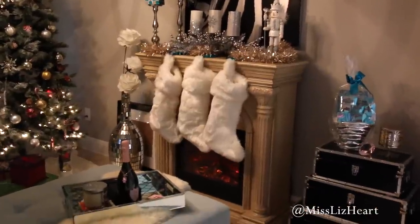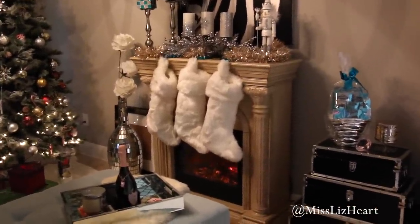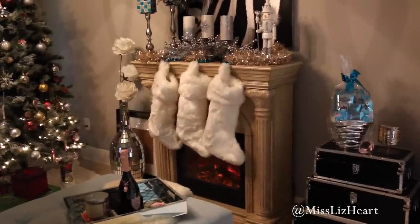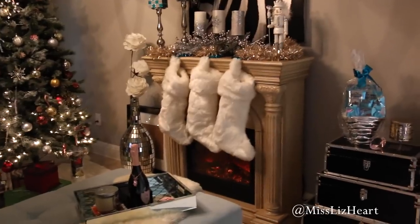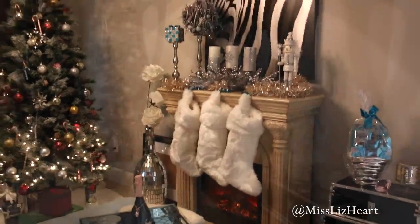I also forgot to mention this faux fireplace. I've gotten a lot of questions about it and unfortunately I don't know exactly where it's from. The previous owner of the house where my mom lived left it behind and she let me have it — that's all I know about it. I'm so sorry, I know a lot of you have asked on Instagram.